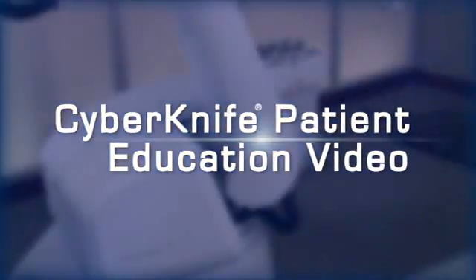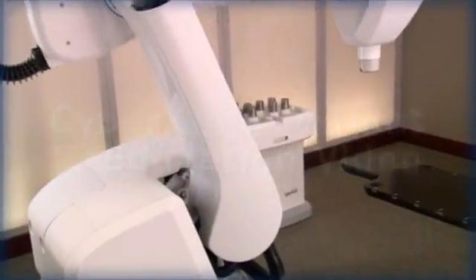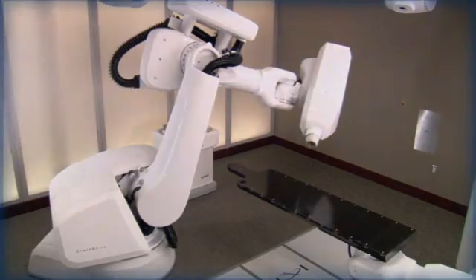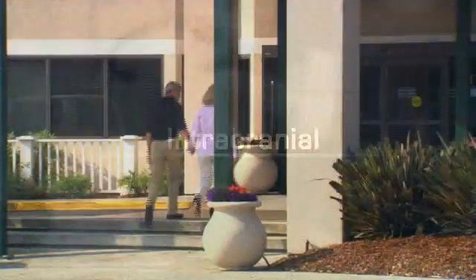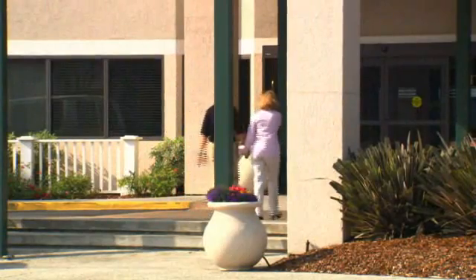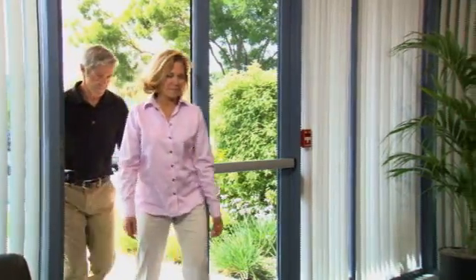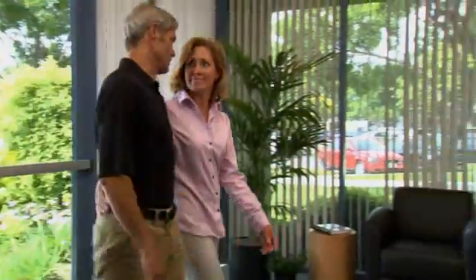Welcome to the CyberKnife patient education video. In the next few minutes, we hope to help you better understand how the CyberKnife robotic radiosurgery system is used to treat tumors and other lesions in the head. We believe that the more a patient and their family and friends know about the steps involved in the CyberKnife treatment, the more comfortable everyone will be with the procedure.